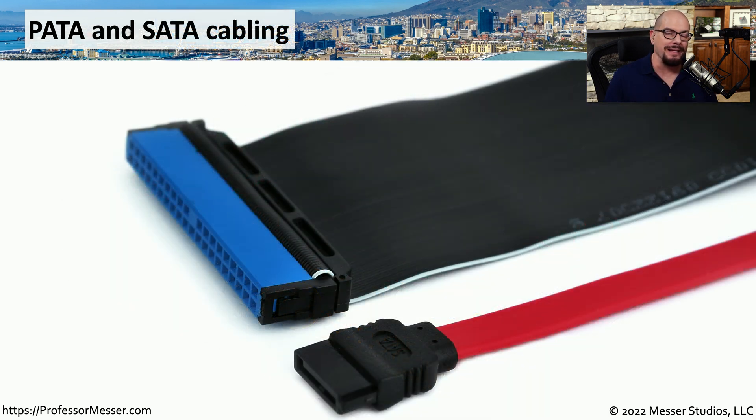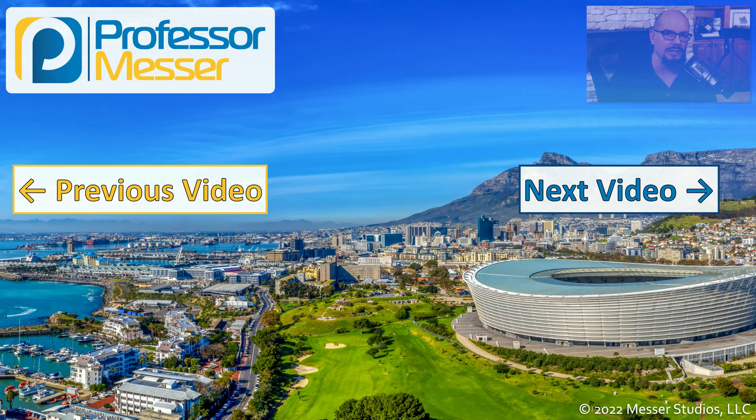PATA is a legacy technology — it's not one you'd commonly find in newer systems, but if you do run into one of these 40-pin ribbon cables, it's probably a PATA device you're working with. Next to this PATA data cable is a SATA data cable, and you can see that it is much smaller than this very large ribbon cable used for PATA, taking up much less space inside our systems than this older technology.